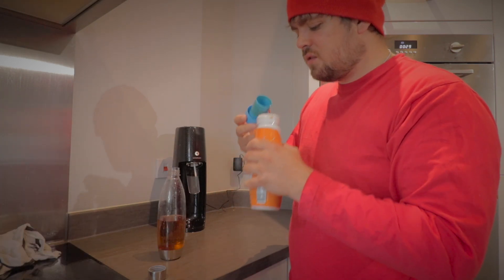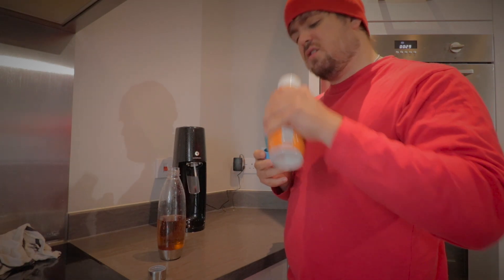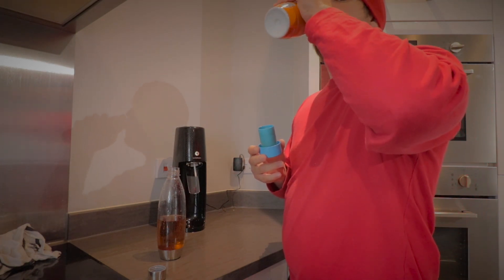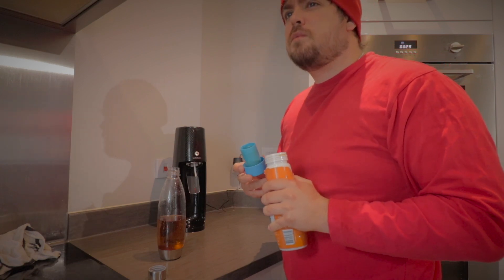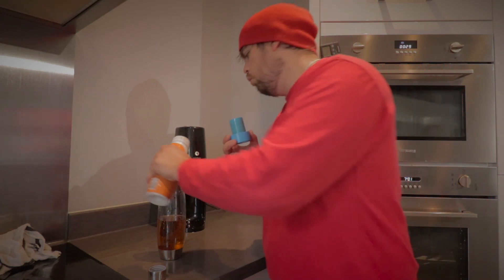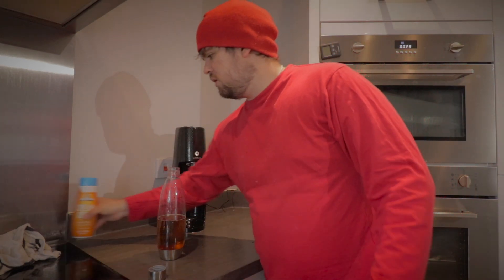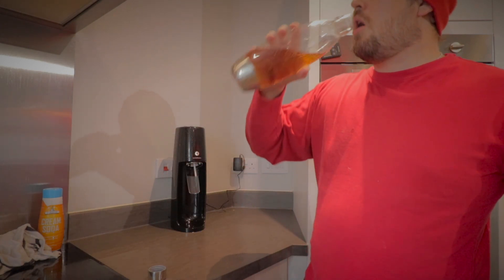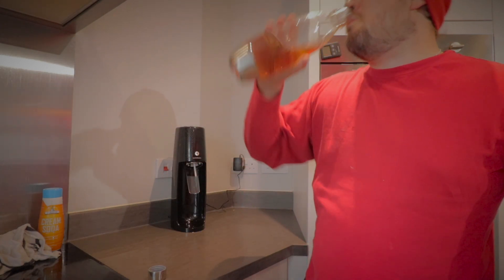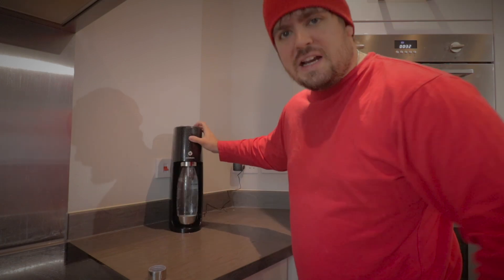Oh, that's nice. I wonder what it tastes like on its own. Oh, I do like cream soda. All right, so now we're gonna have a go at the cola — refilled it, go high gas again.